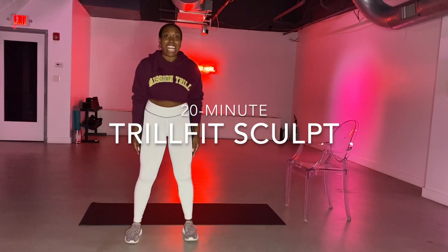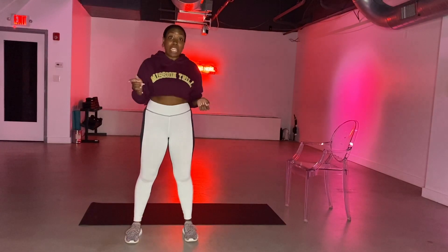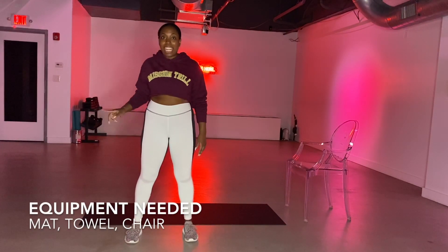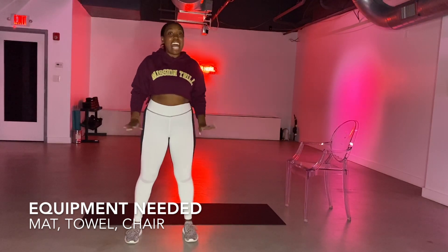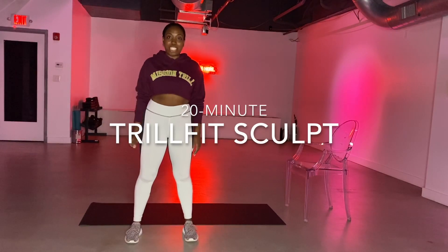Hi everybody, it's Heather. Welcome back to 12 Fit at Home. We're so excited to have you here. Today we have a 20 minute sculpt session up for you and you don't need anything except for a mat, a towel, and a chair. Everything that we're going to do today is body weight friendly, so get all of your things ready and meet me on your mat.